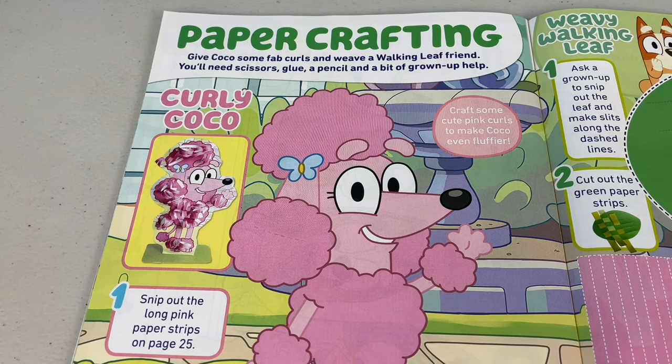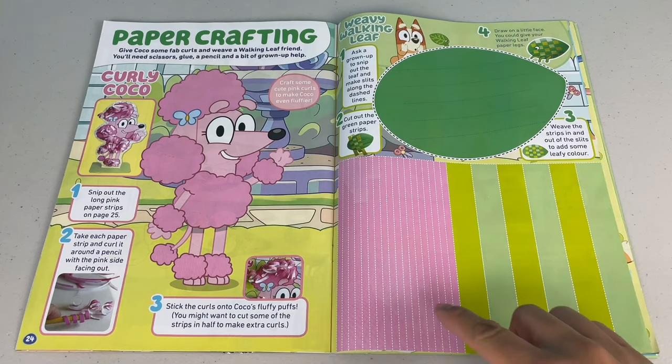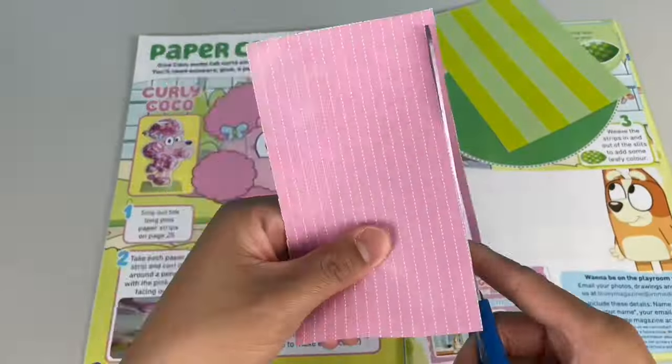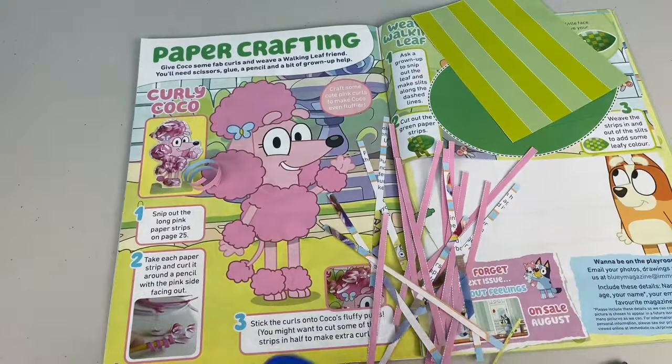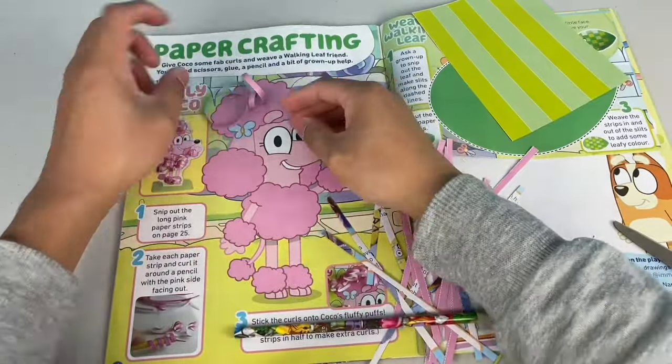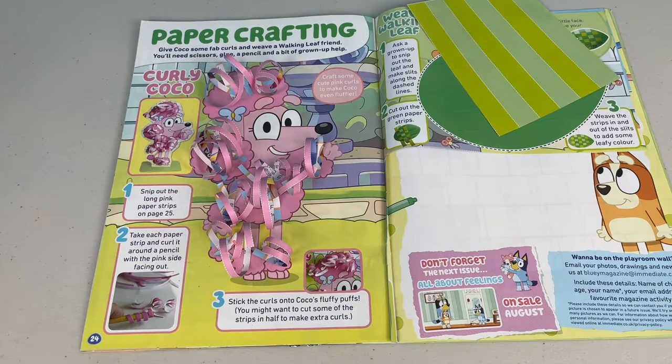Give Coco some fab curls and weave a walking leaf friend. You'll need scissors, glue, a pencil and a grown-up to help. Craft some cute pink curls to make Coco even fluffier. Step 1: snip out the long pink paper strips on page 25 - these are the pink strips next to the green strips. Let's cut it out. Step 2: take each paper strip and curl it around a pencil with the pink side facing out. Coco, you're going to get some curls in no time! Stick the curls onto Coco's fluffy puffs. You might want to cut some of the strips in half to make extra curls. Looking good, Coco - looks like you went to the salon.